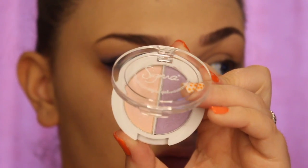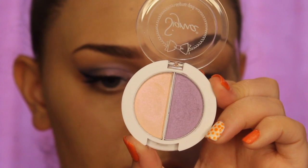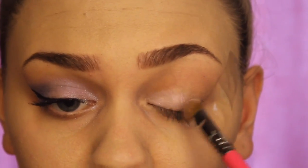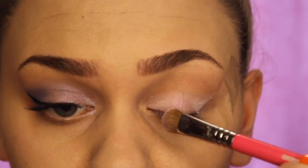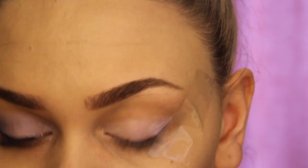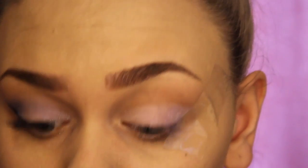First I'm just going to be going in with the transition colour brown from the Revolution palette, and then I'm going to be going in with this eyeshadow ruffle duo. I'll be taking my Sigma eyeshading E55 brush first just to apply the shimmery pink shade all over my lid, then applying the purple colour in the outer corner of my eyelid just to blend these two lovely colours together.